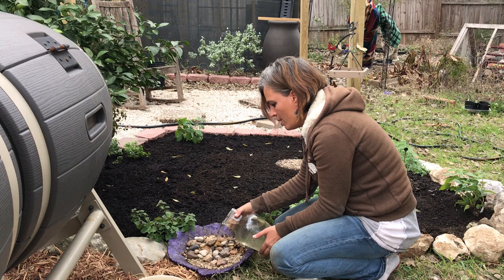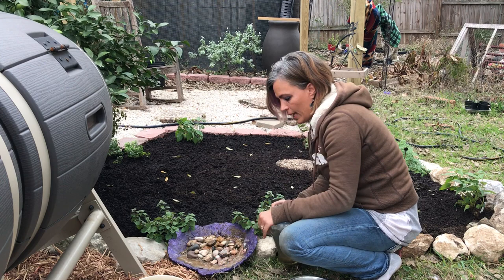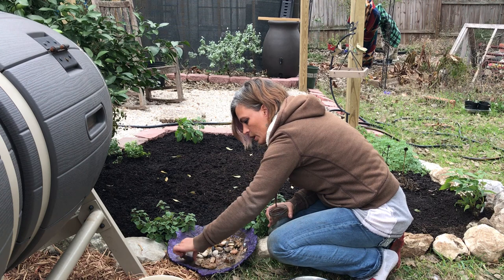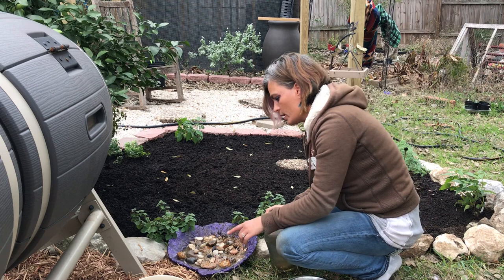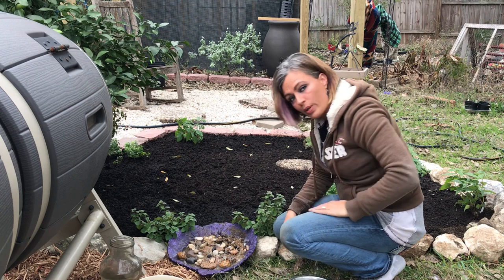I'm just going to go ahead and dump it in. Now I can see that all along here the water is starting to collect, and I want to place some rocks around this end so that no one accidentally drowns. I want to make sure every little nook and cranny where there's too much space is completely filled so that no one accidentally drowns. I think I have done it — I'm not going to put any more water in because this will flood out a little bit, and I think it's pretty much done.